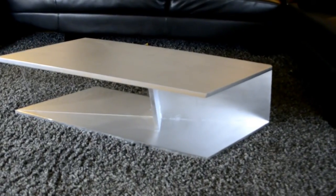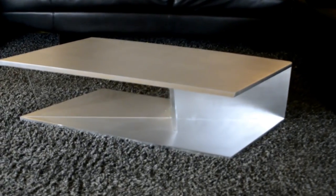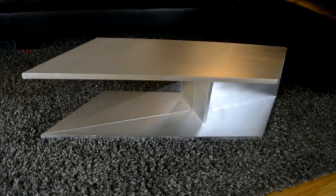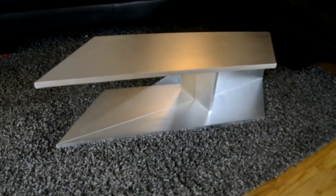Overall, I'm happy with how this project came out, but there are some things I'll change — like the paint. This chrome paint was a little bit finicky, but once I sealed it with the protective coating, it was all good.